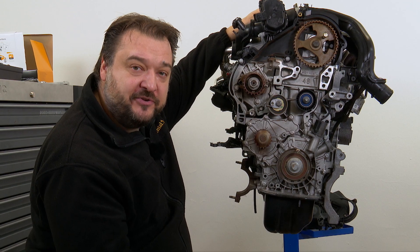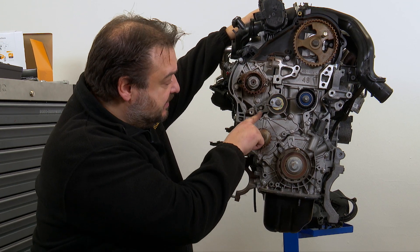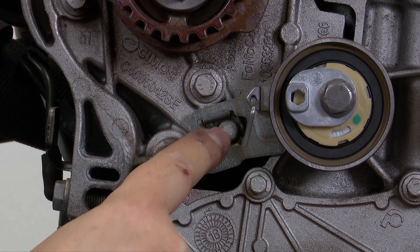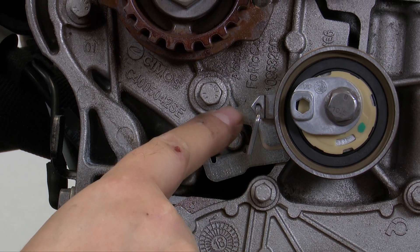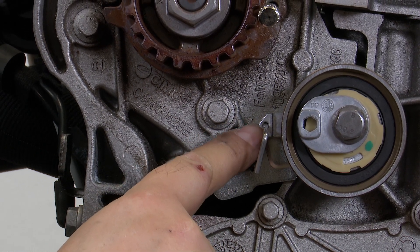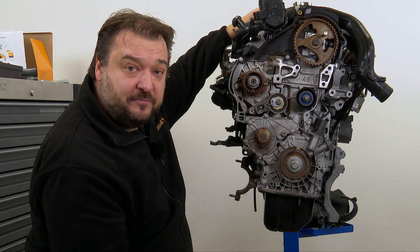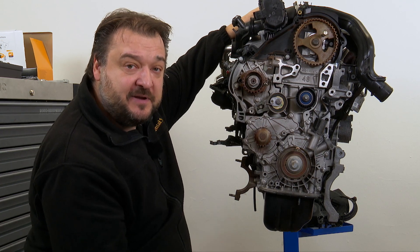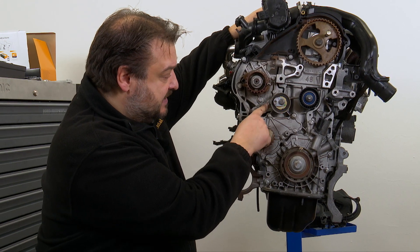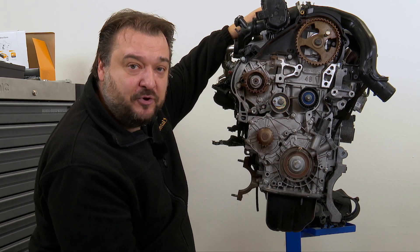When replacing the tensioner pulley, you need to fit it in a specific position. The tensioner pulley has a slot here and here there is a lobe. Next to this is a pin that gives the tensioner pulley some preload. This helps you to fit the belt and is not designed for tightening the tensioner pulley.